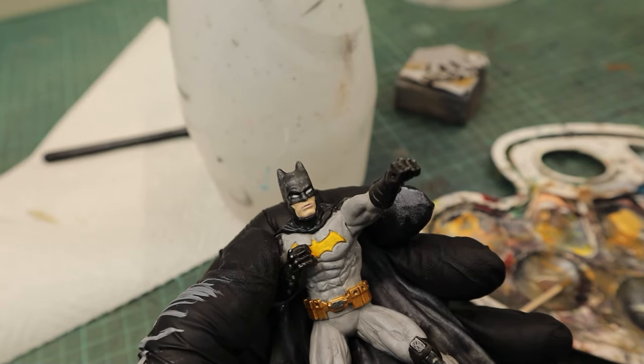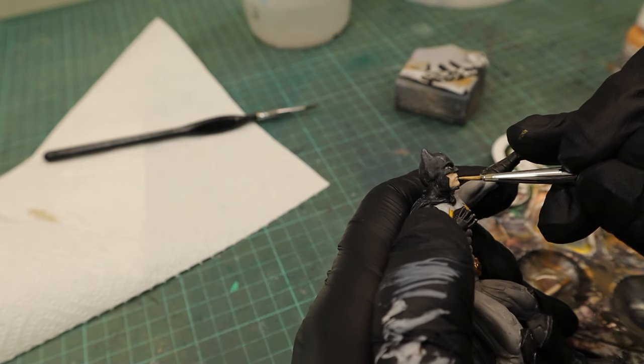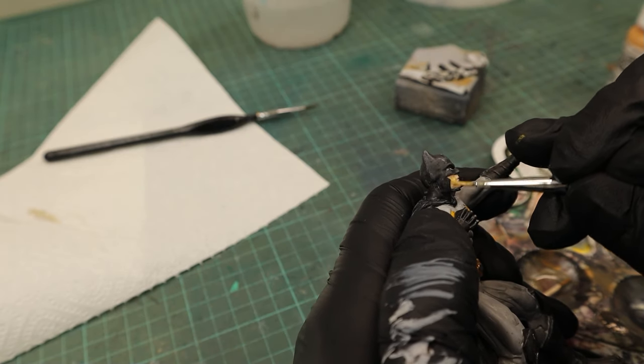The Basic Skin made him look a bit too bright for my taste, so I went over that with Dark Flesh. For the lips I added a tiny amount of dark red to the mix.